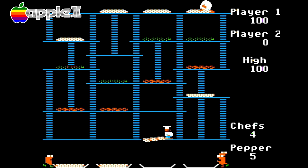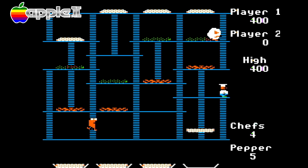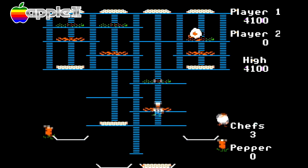To say I wasn't impressed by the Apple II port would be an understatement. This port looks rather good, as you can clearly see, but what got me hooked was how well it played and how well this port replicated the arcade stage layout.